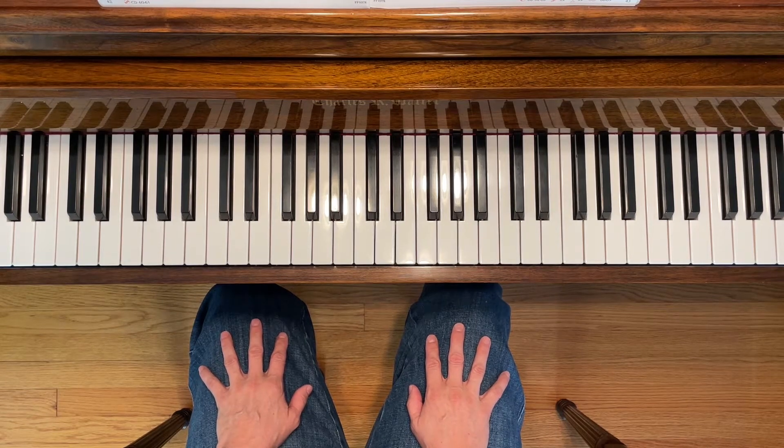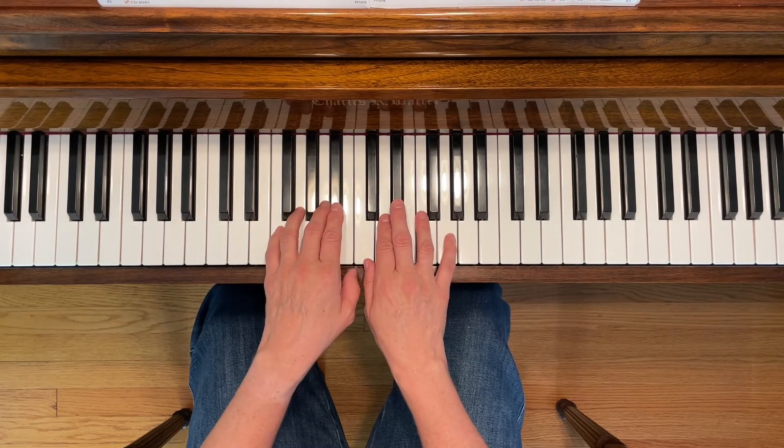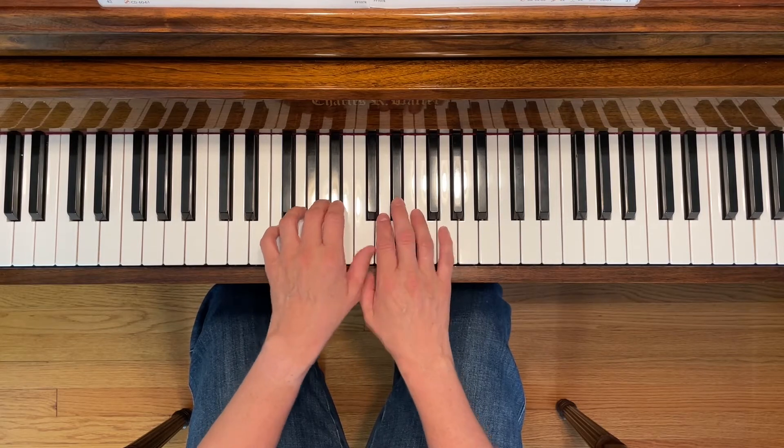This is Super Secret Agent. To play this piece, place both hands so that your thumbs are sharing middle C.